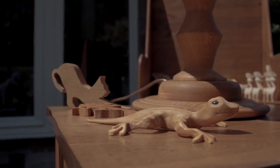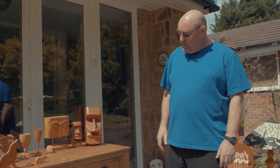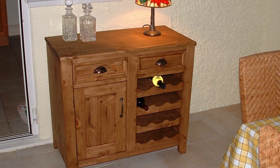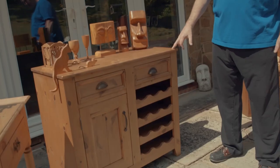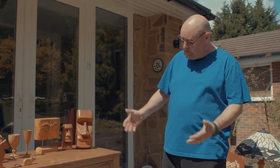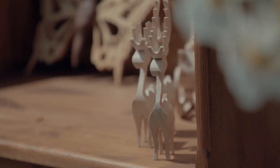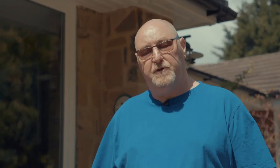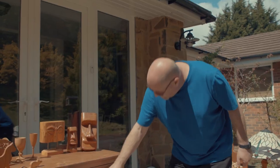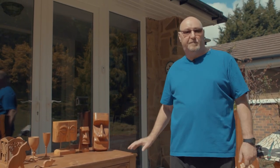A few years ago, my wife saw a piece of furniture in a brochure — she really liked it, so I said I can make you one of those. It's a little wine rack. The one she saw was made of oak, so I decided to make one out of pine. I don't work to plans — if my wife says she wants something, I'll look at it, get an idea in my head, work out the dimensions, and put it together. This was put together using a biscuit jointer I had just got. It was a really cheap one but it did the job, and this is one of my favourite pieces of furniture.